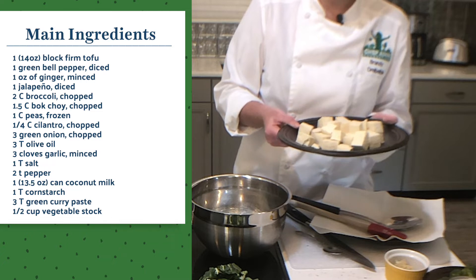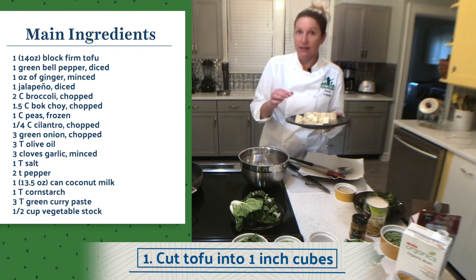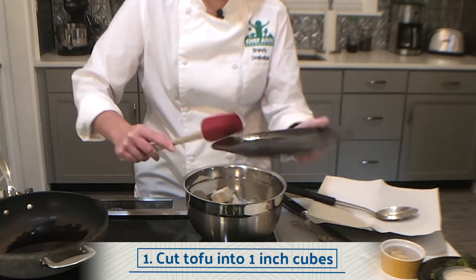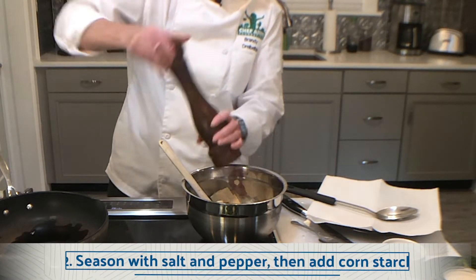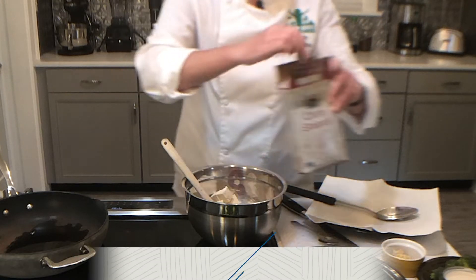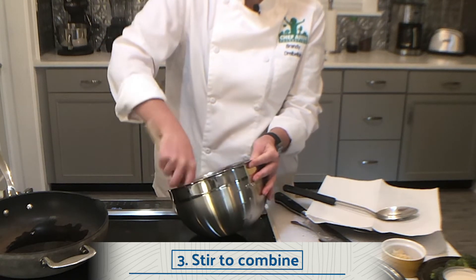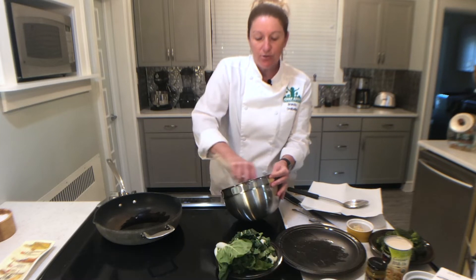I drained it, pressed it to remove as much moisture as I can, and cut it into small cubes. I'm gonna add this to a bowl, season it with a little salt and pepper, and then add about a tablespoon of cornstarch to the tofu. Stir it to combine so that all of the cubed tofu has a light coat of cornstarch on it. This is gonna help the tofu get a little bit of extra crispiness while it's cooking.